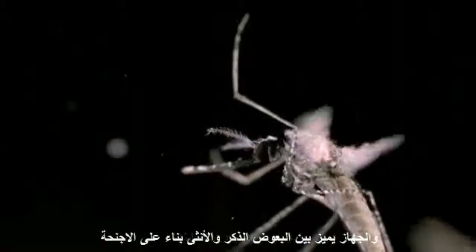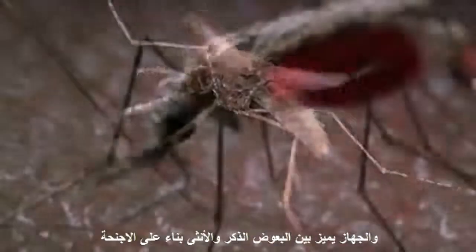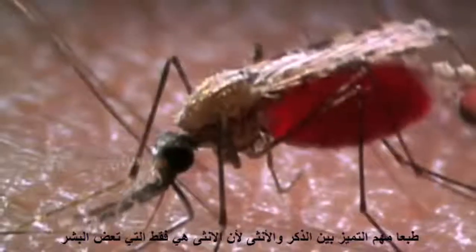The system can even distinguish between male and female mosquitoes based on their wing beats. This is important because only female mosquitoes bite humans.